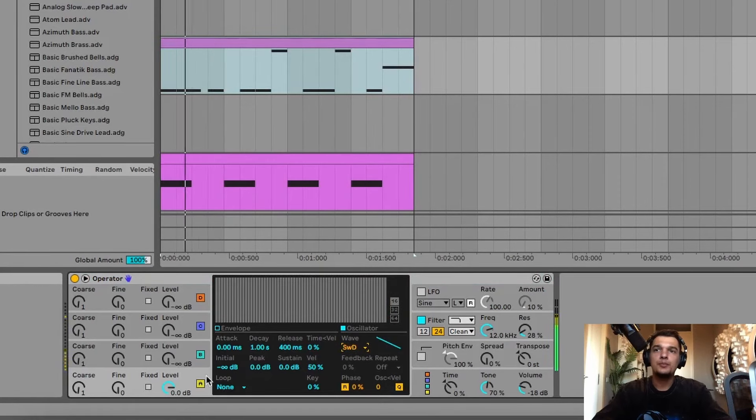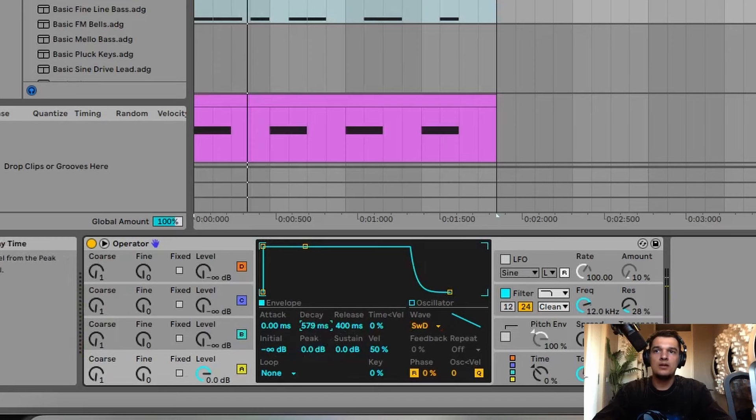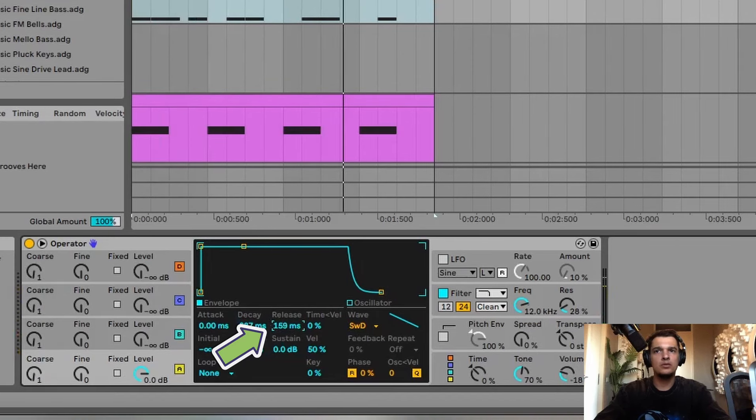I already made this super simple bass line, and we're gonna make this the best sounding bass line ever. First, I'm gonna change the sine wave here to a saw wave, and then I'm gonna shape this a little bit.